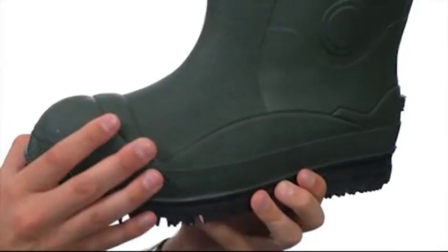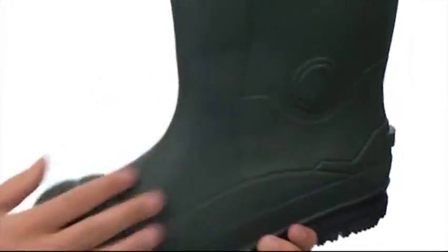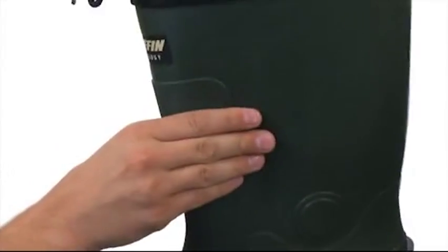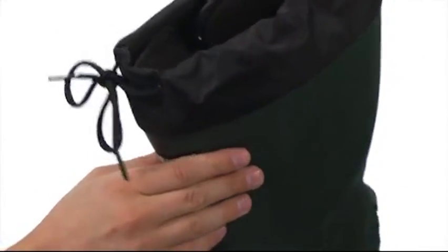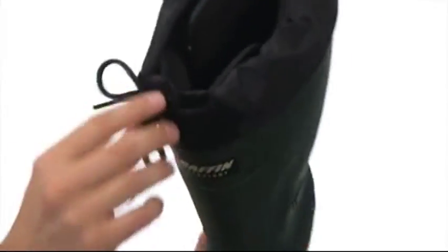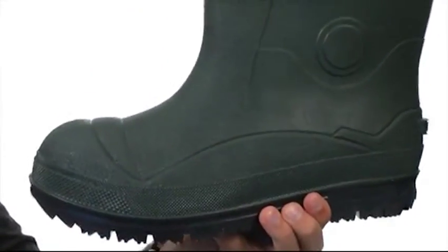These boots are lightweight and completely waterproof, made with a very durable synthetic upper. The shaft is made out of a much thicker material than most boot shafts, so that will give you some added durability while you're out there maneuvering around. The inside lining is super thick and padded, will definitely keep your feet warm, and it'll also have this little drawstring closure on top to help keep those wet elements from getting inside your boot.